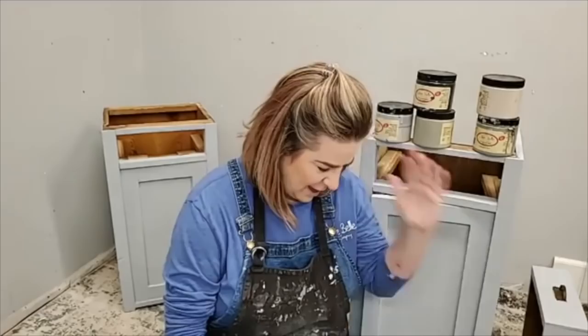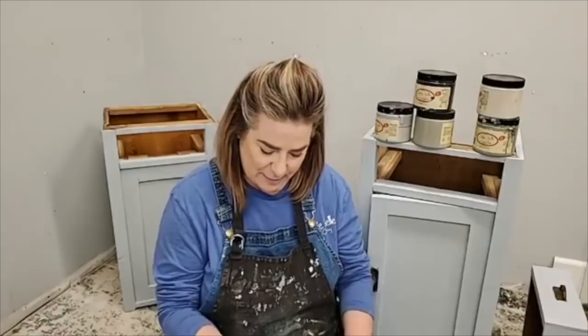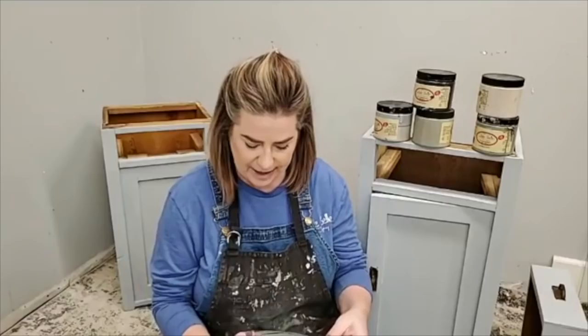You guys may have heard a little bit of a rumor that Dixie Belle is coming out with a new line of transfers. This is particularly exciting for me because they really involved the brand ambassador team in the process. We got to have a say in some of the designs, and I got to test all the samples from the manufacturers. I chose this one because the ease of use is phenomenal above and beyond anything I've used.